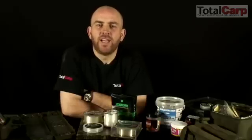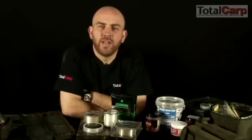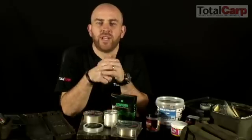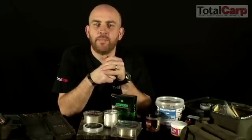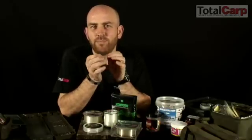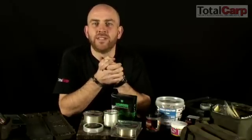Essentially, fluorocarbon — think of it as a monofilament type line — but the key difference is it has a refractive index which is very similar to water. Basically, in layman's terms, that means that fluorocarbon is pretty much invisible when it goes into the water.